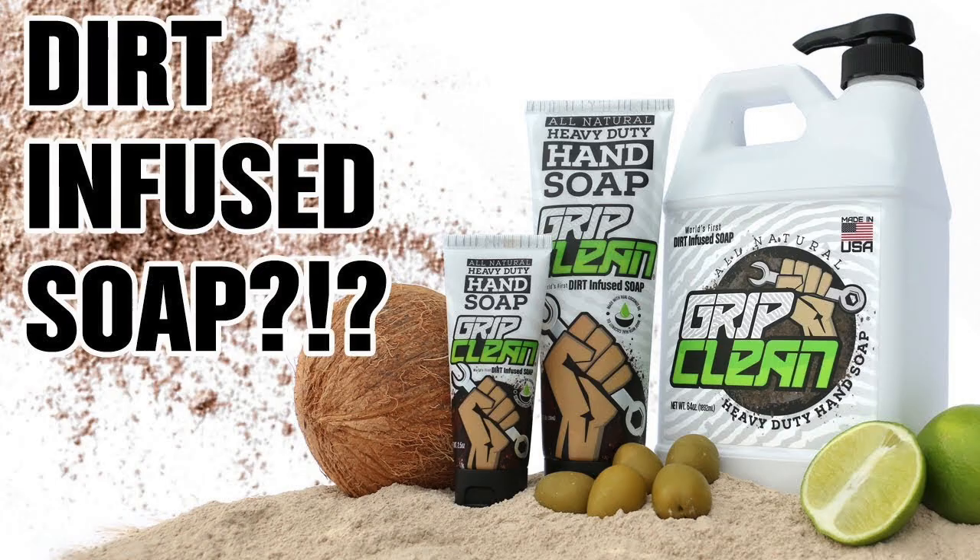Go for it. Have you been able to use the Grip Clean at all? Yes, I've been using it. You have? It works good. You like it? Yeah, I do. Cool. So thanks for sending that to me. Yeah, it does a good job, and it doesn't dry out your hands like crazy.